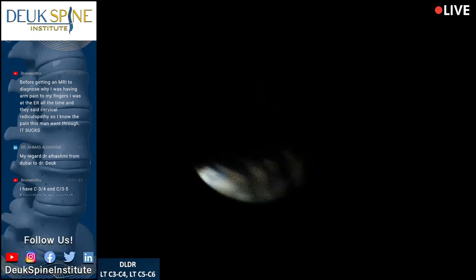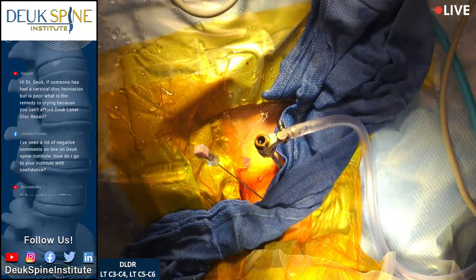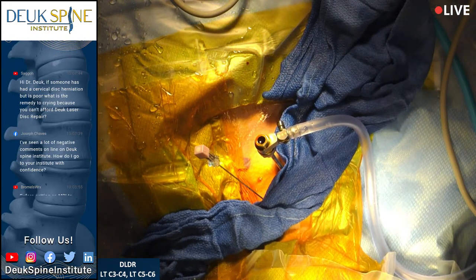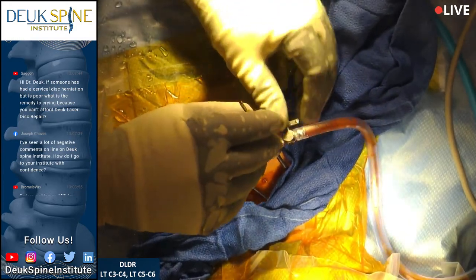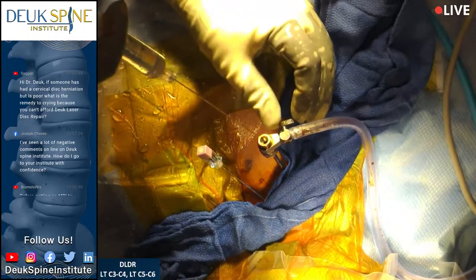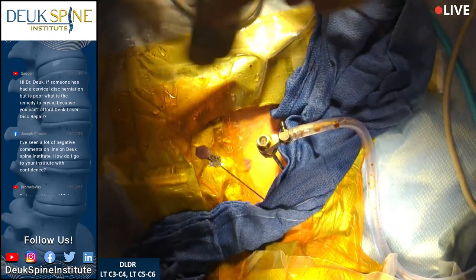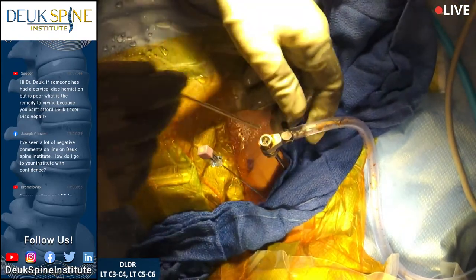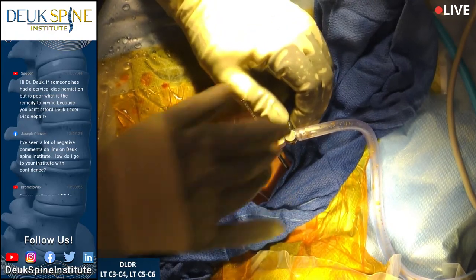We just finished with the first of two discs. This patient has small disc herniations — not big, but symptomatic, causing neck pain and arm symptoms going down into his shoulder. He's made the right choice to get it treated now rather than let that inflammation destroy his discs, which leads to degenerative disc disease. Now he's going to have nice discs. Five years from now, I expect the discs to be no worse off than they are today — we can't get them back to 100% normal, but we can stop them from getting worse.